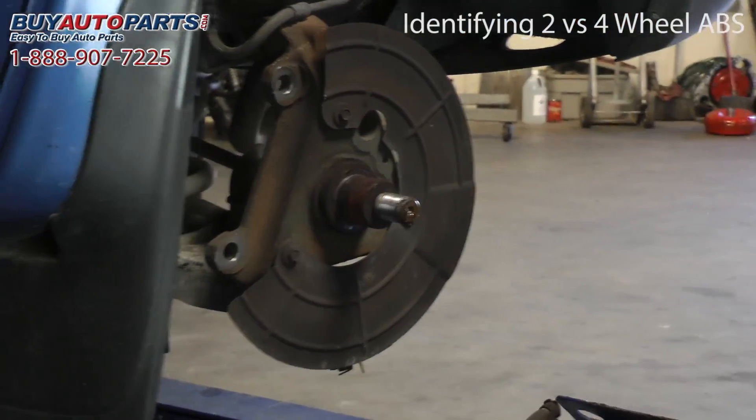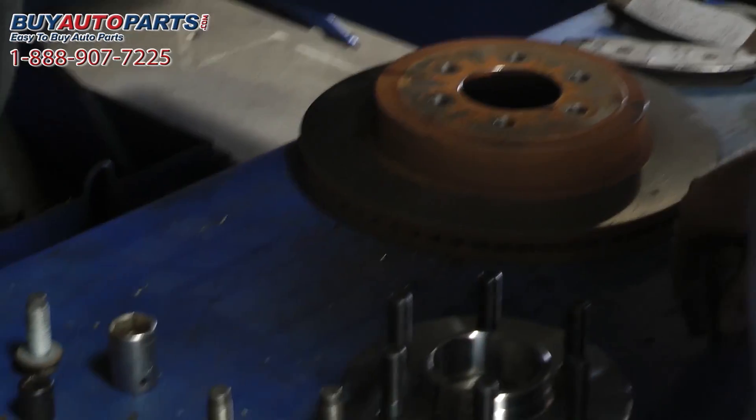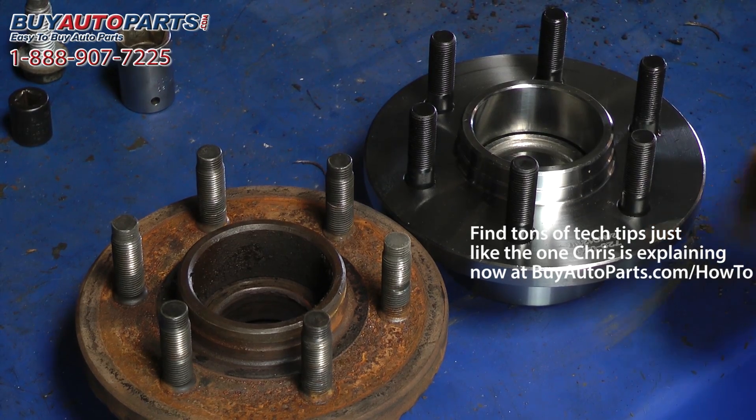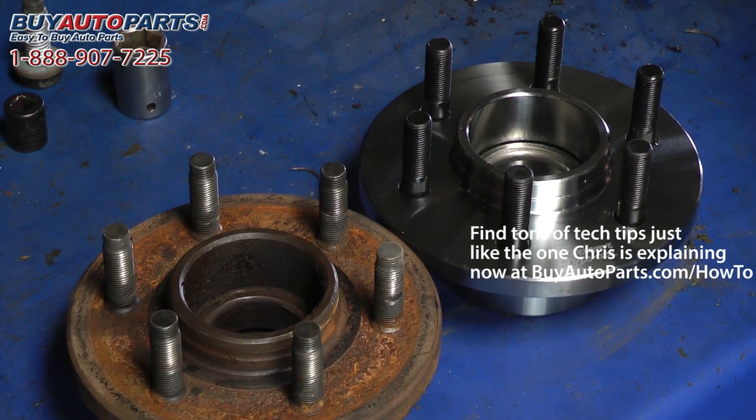We'll go ahead and compare the new hubs here. We're going to do a quick match, make sure everything's good, and confirm the lug nuts are the same. You're going to want to confirm with your vehicle prior to ordering the hub whether you have two or four wheel ABS.